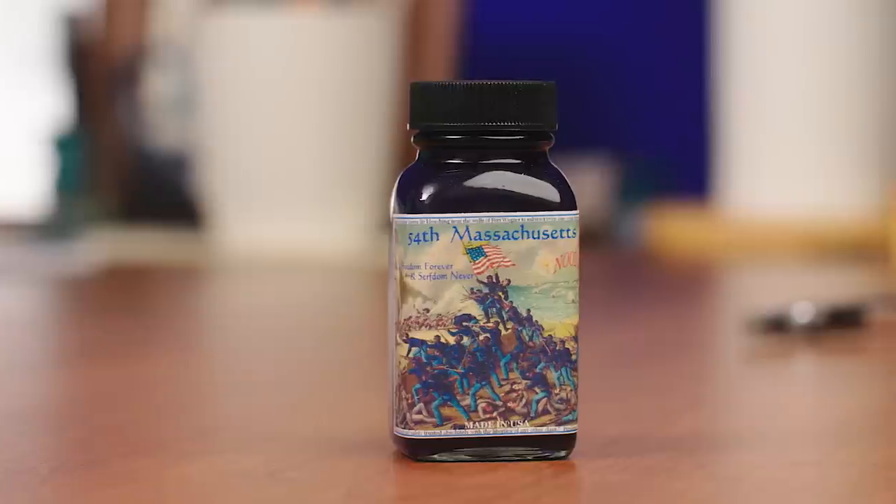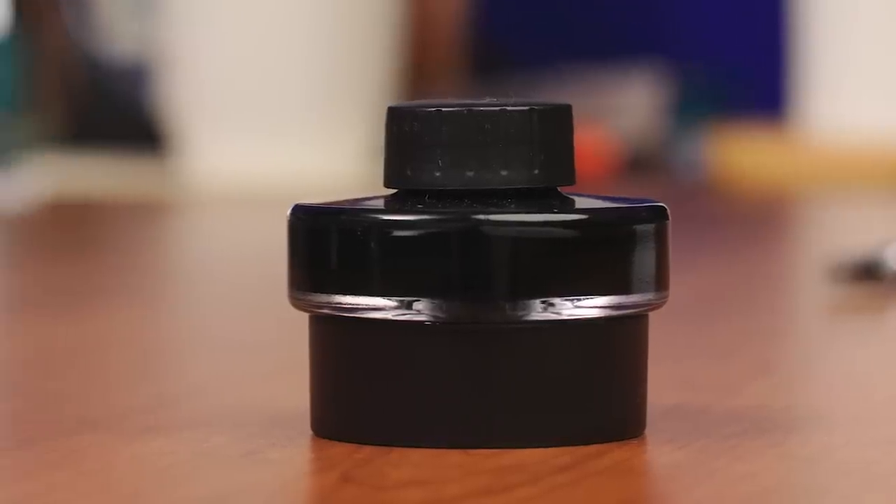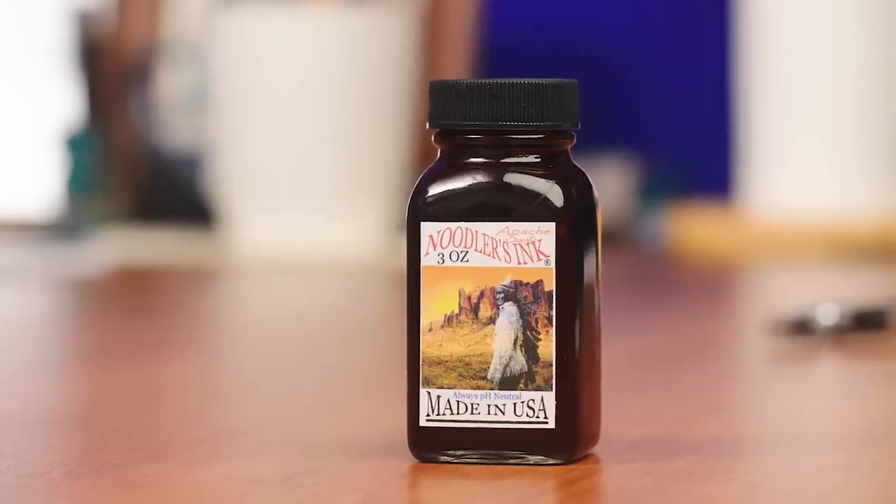We are going to look at how different inks perform on different types of paper. I've got three inks here in these pens: Noodler's 54th Massachusetts, Lamy Black, and Noodler's Apache Sunset. While all three are modern, currently produced, water-based fountain pen inks, they perform quite differently on paper, and we're going to see that.